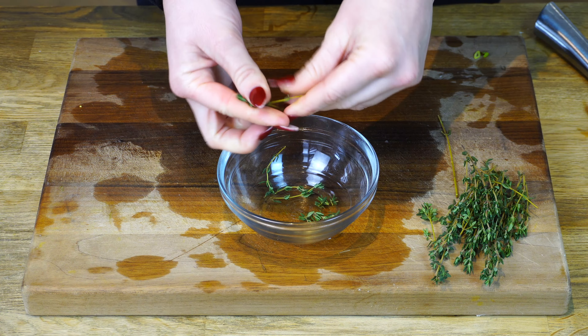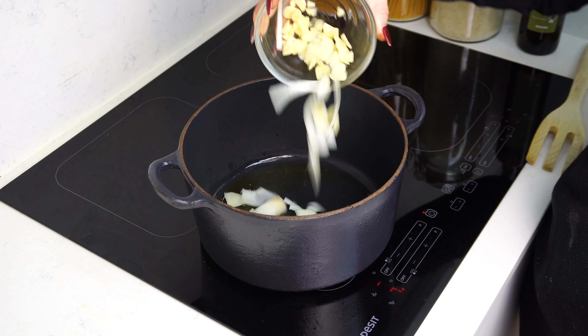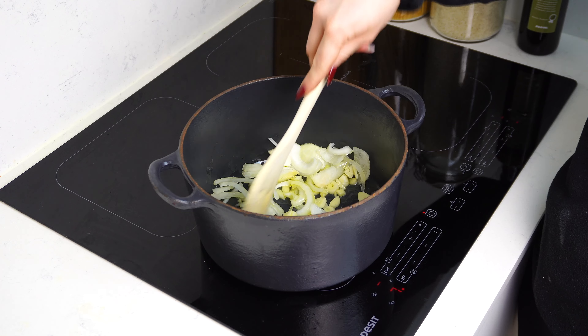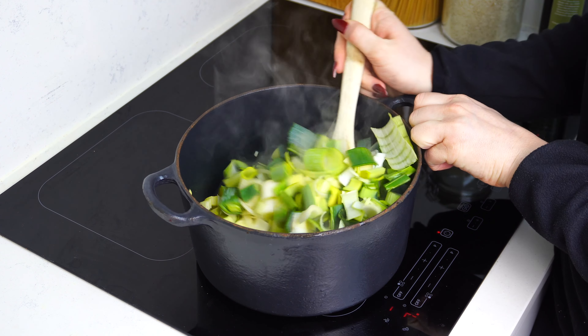Another major nutrient in potatoes is of course potassium, an electrolyte which aids the workings of our heart muscles and nervous systems. Leeks are also great for strong bones as they're rich in vitamin K, and they may reduce the risk of osteoporosis — so we are saying yay to this soup!